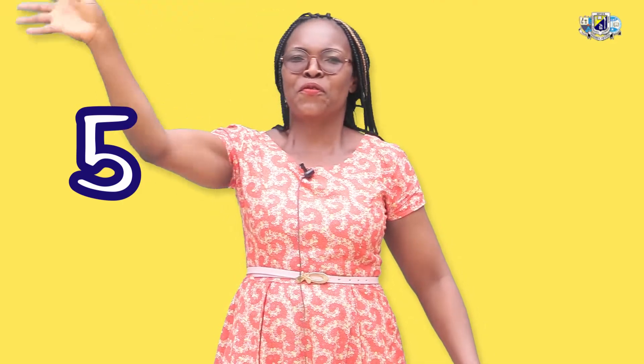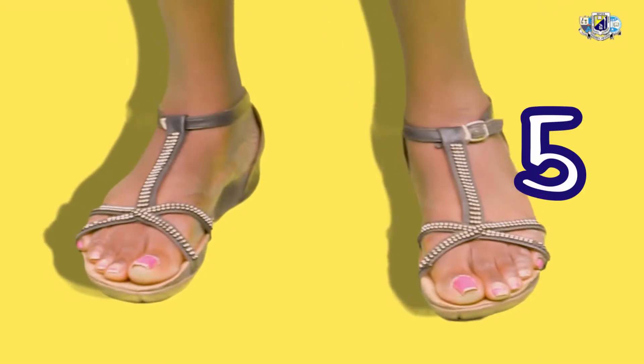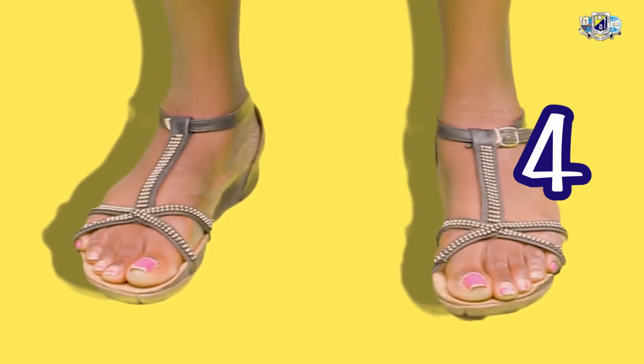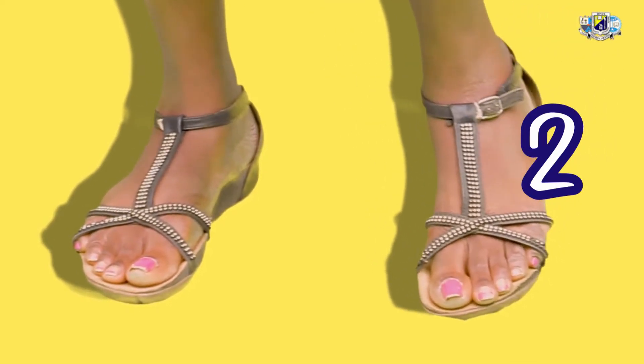Now the other hand. 5, 4, 3, 2, 1. Now to our leg. 5, 4, 3, 2, 1.